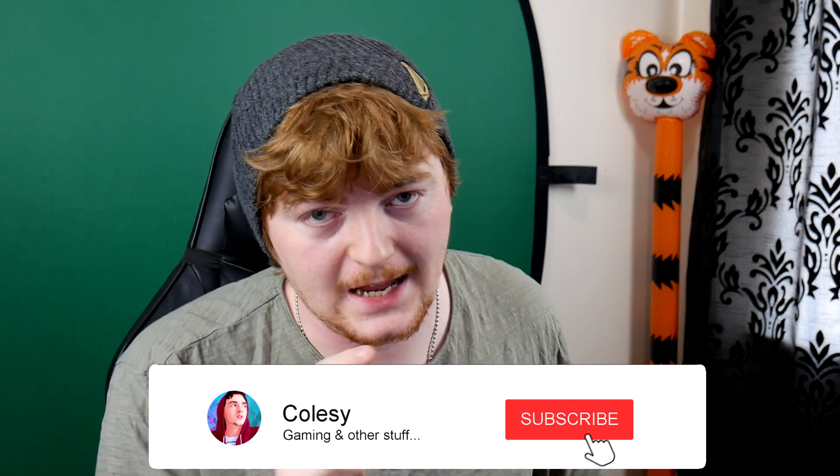Hi guys, it's Colsy, and today I'm bringing you a very special video. This video is actually sponsored by Touch Portal. I had this idea of something I wanted to make, I wanted to produce, and I basically put the idea to Touch Portal — they were super down for it and they helped me fund this video, which I'm going to show you guys today.